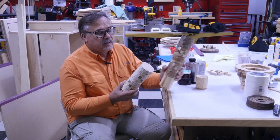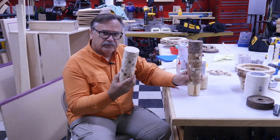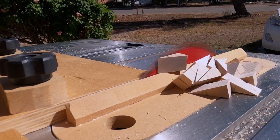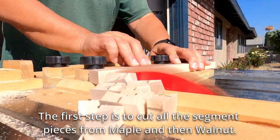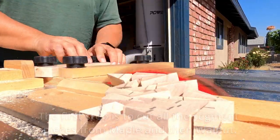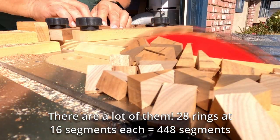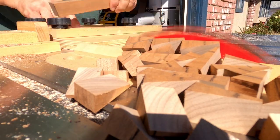In this video, I'm going to show you how we're going to make a pepper and salt mill out of these segmented pieces. But first, let's see how the segmented pieces are put together.